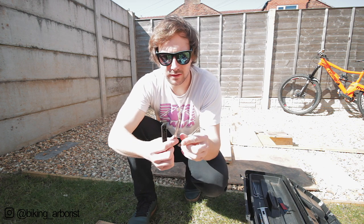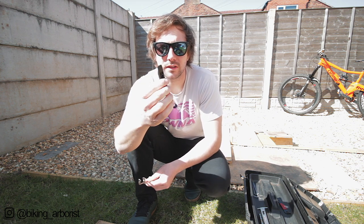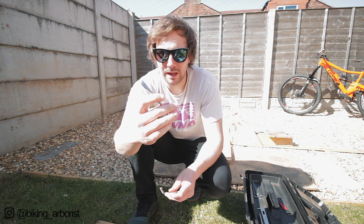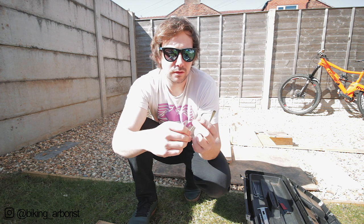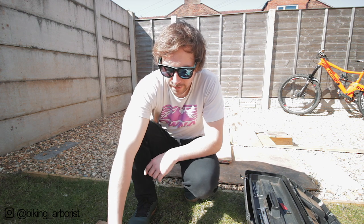Next thing is tyre levers. I've got loads of these. They're useful for pushing in pistons on your brakes and for taking tyres off. They're super cheap and good to have. These metal ones I've had for ages and they last a long time. If you can get a good set of metal ones, look after them and don't lose them - but you tend to lose these so I just keep plastic ones. I used to have three but now there's only two.